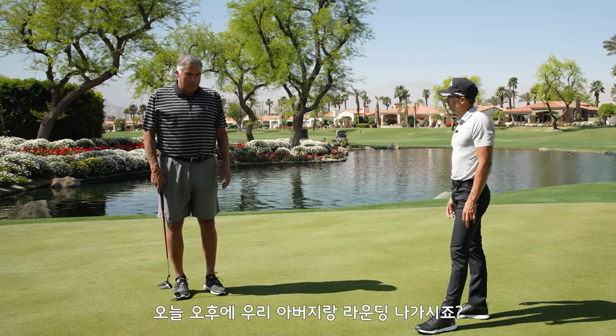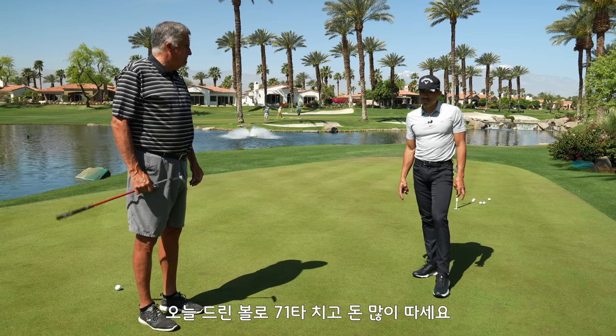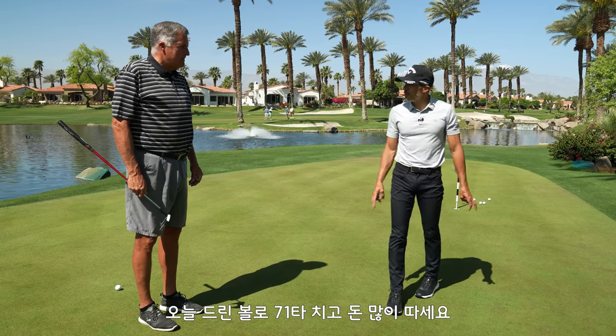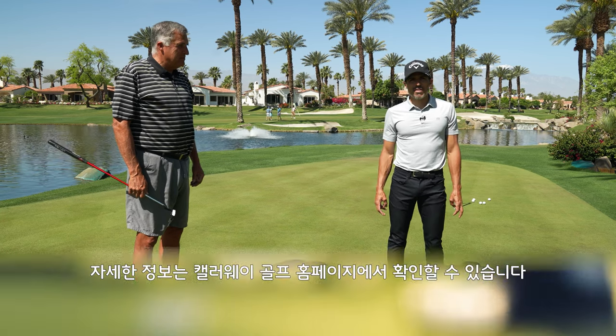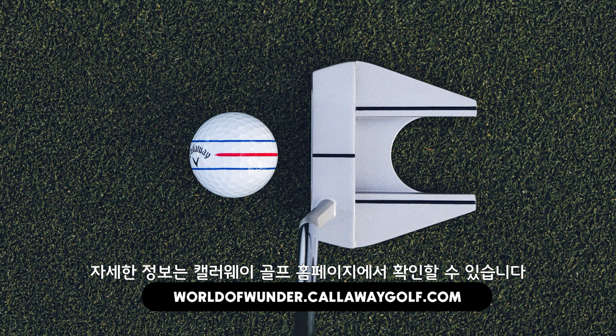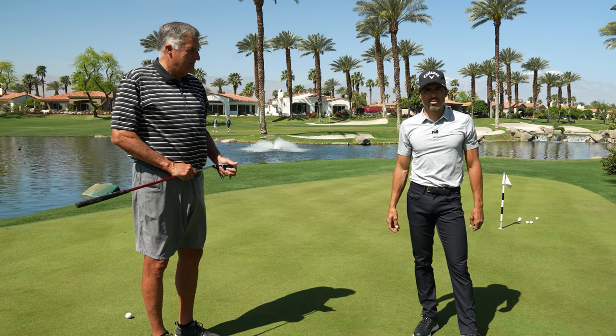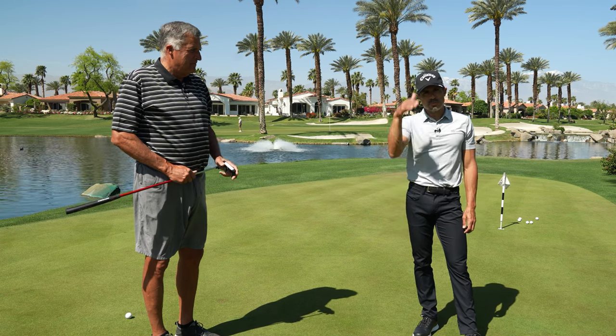So you're going out to play this afternoon? Correct. I'm going to give you a couple of sleeves of these balls. If you shoot 71 and take a bunch of his money, I won't hold it against you. If you have any more questions on Chrome Soft Triple Track 360 across the line, go to CallawayGolf.com — World of Wonder website. That's the Big Unit, Uncle Rob, and Johnny Wonder. Right out of here.